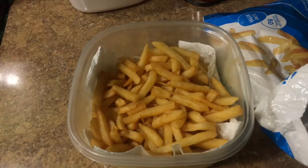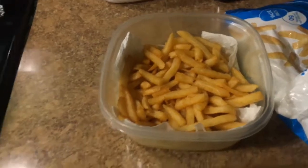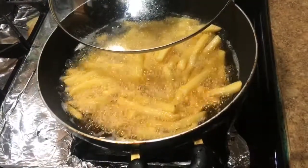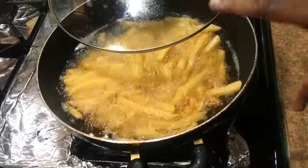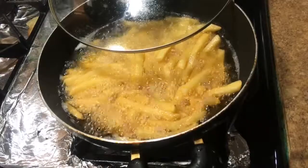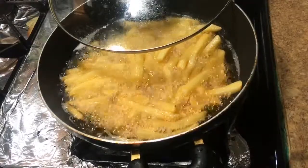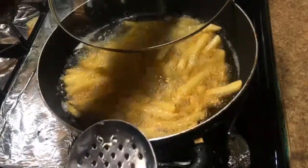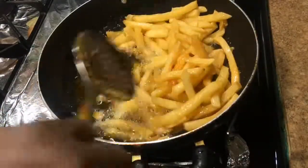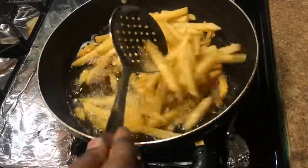The trick that I found is basically when I fry my fries, I make sure I cover it halfway. As you can see, this is already been frying — I covered it up halfway like that so that I will get that texture of french fries that I'm looking for. I keep the lid on until it's done. Look at that — look at those french fries!